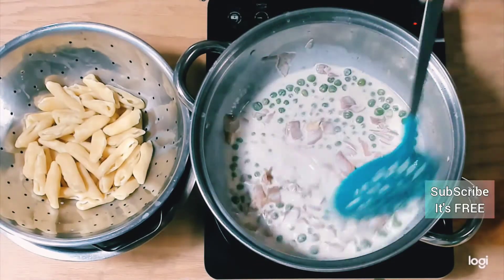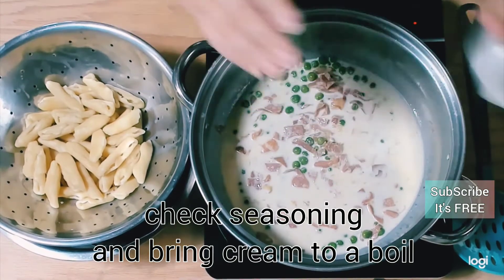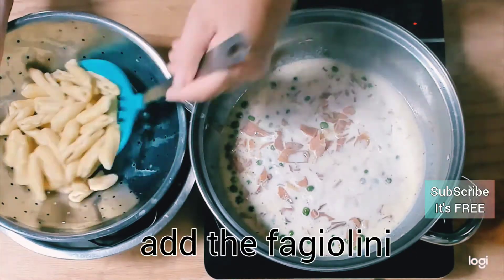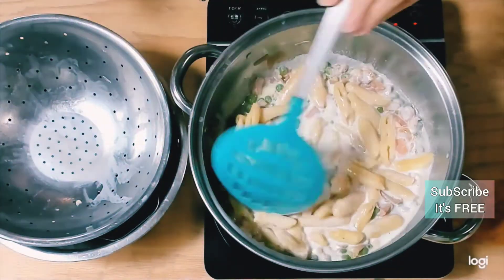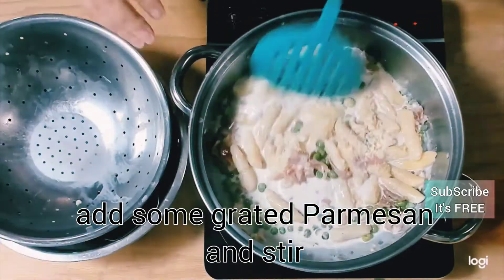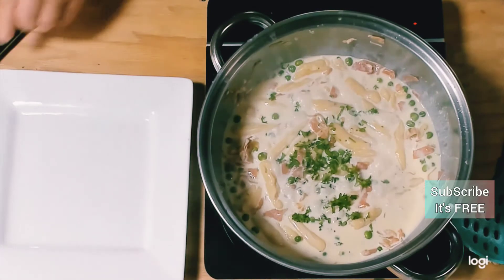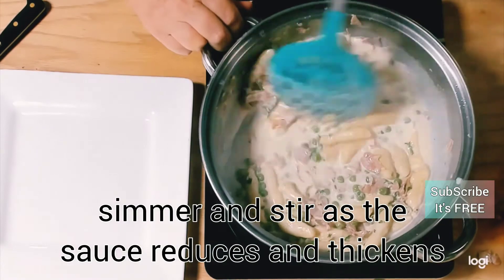Season again with a little bit of salt and a little bit of black pepper, and bring that cream to a boil. This is when you'll be adding your fagiolini into the sauce. Throw in some parmesan cheese — I put mine in at this point — along with some chopped parsley, and cook until all of that sauce is reduced. It takes a couple of minutes.